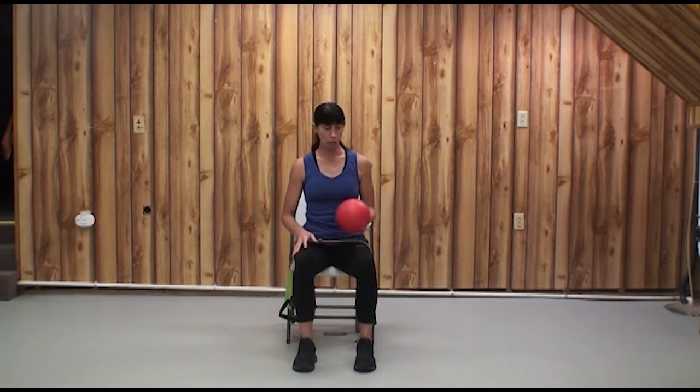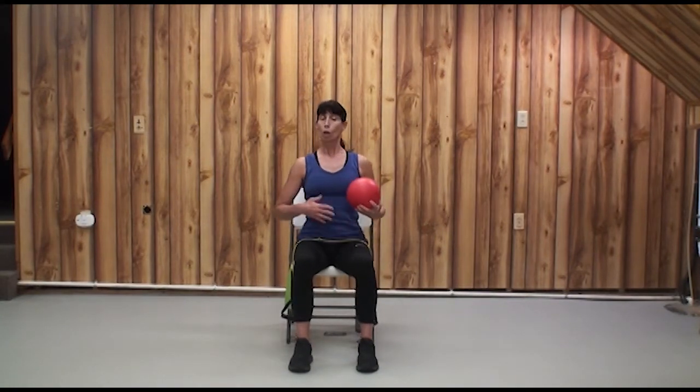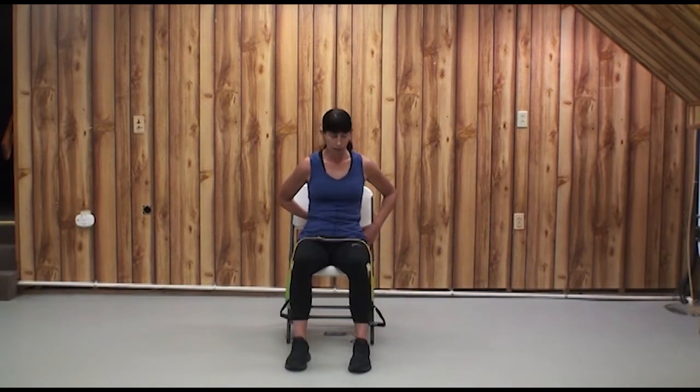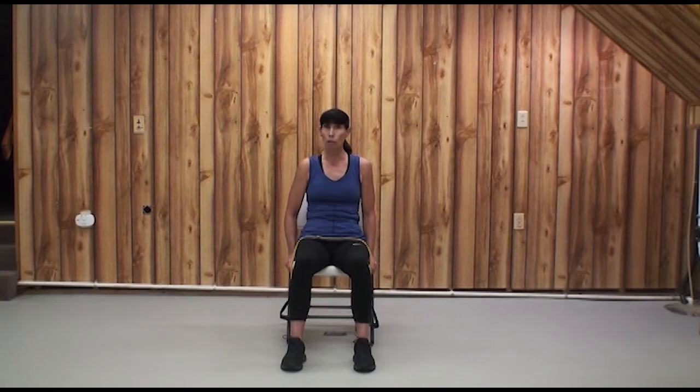Take your ball. We're going to do some hip extensions — this is extension, pushing back. Tuck your ball in behind you, take your time, scooch back a bit, find a spot, hold onto your chair. Make sure you don't tip it. Dig your heels in. I want you to physically push the floor down with your feet, squeeze your gluteal cheeks together, and push all the air out of the ball as you exhale. Be careful not to tilt your chair.